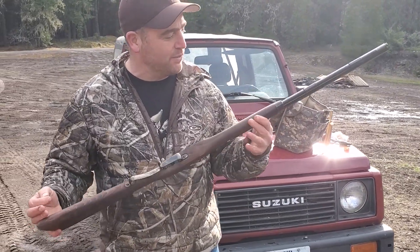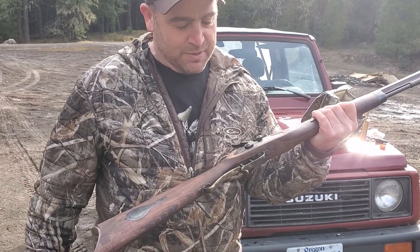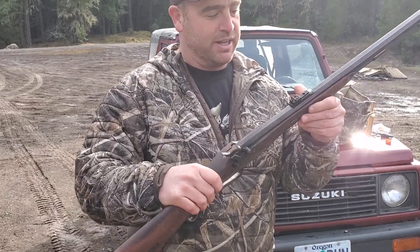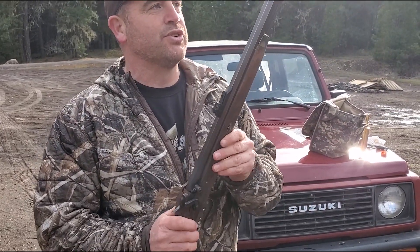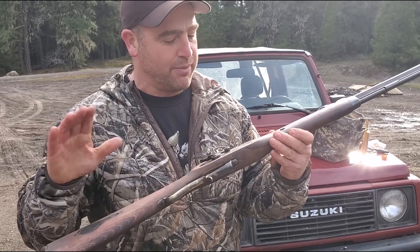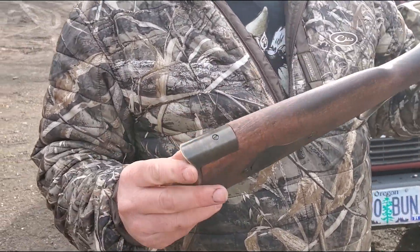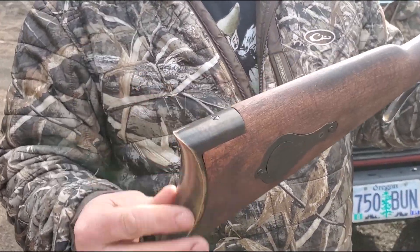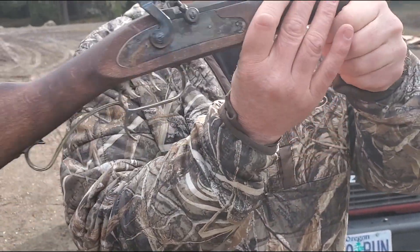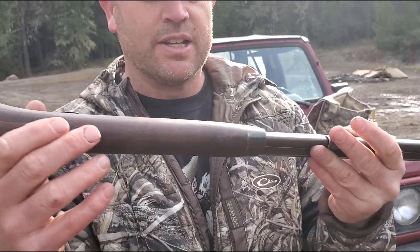All right guys, we're done with it. This is the final product. You guys will see some of the sanding and stuff I did. This is the Traditions St. Louis Hawken Kit that you can get. What I did is I subdued — that's like a military term — I actually took and tarnished this. You can tarnish all the brass, but look at how that works out. It wears in. See how it's wearing in up here? All that brass wears in. It's a beautiful way.